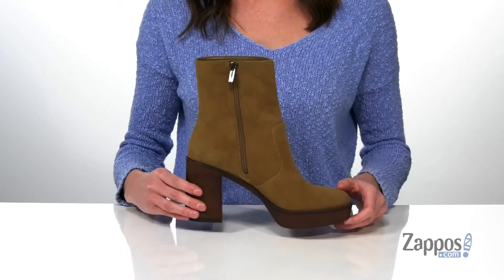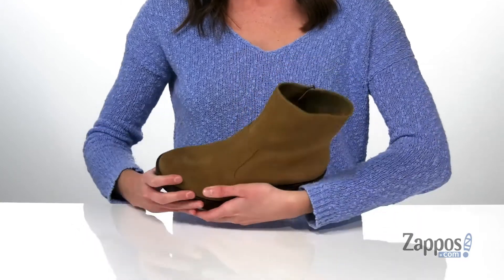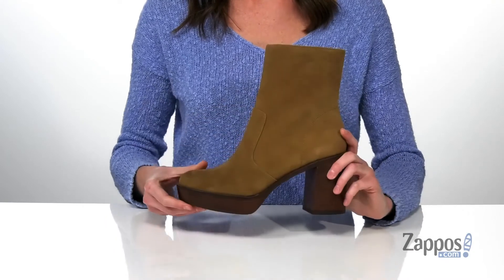You've got a full length zipper on the opposite side to get these on and off, and the upper is made of a soft suede. Inside is a textile lining and padded footbed, and it's all on top of a lightly textured outsole.